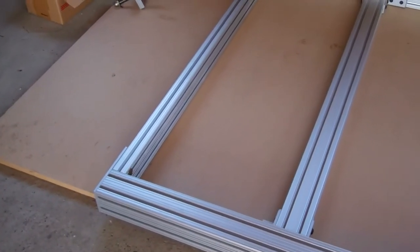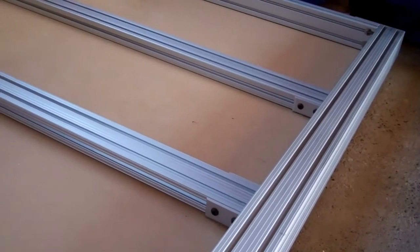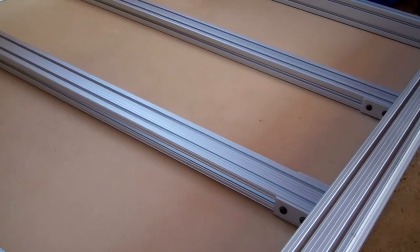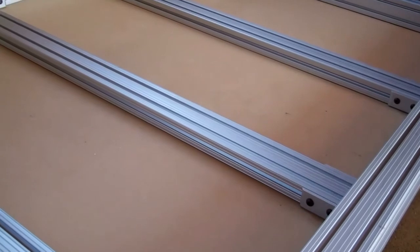One thing I've discovered in tidying all this up is that the floor here isn't level, so that's fun. Of course, that won't be an issue once I get the table legs with the leveling feet, and I'll be able to get everything trued up properly.